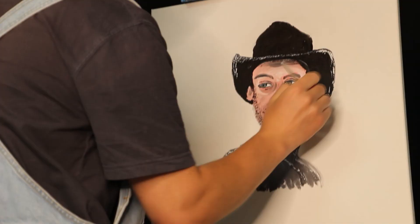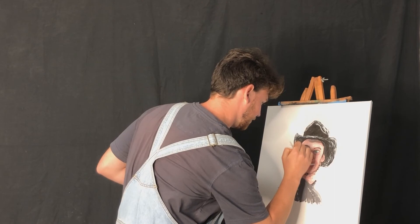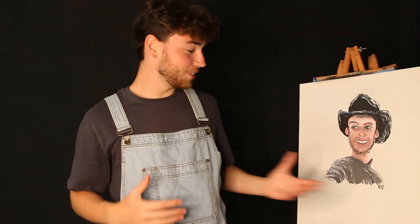And there you have it — a nice and simple way to make your very own portrait. Always be sure to sign your art because that thing could be worth a lot of money in the future, trust me. And just like that, we've created a masterpiece. If you create one of your own, feel free to share it with us on Facebook. I'll see you next week.